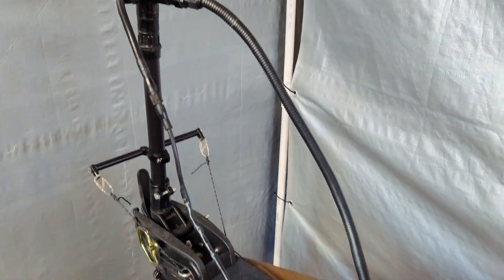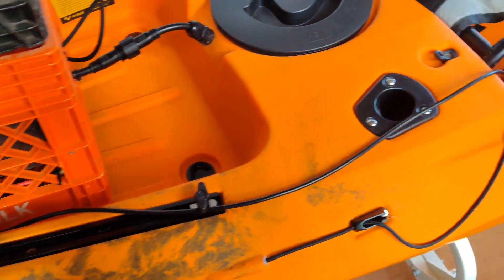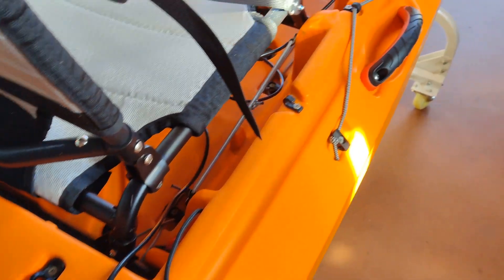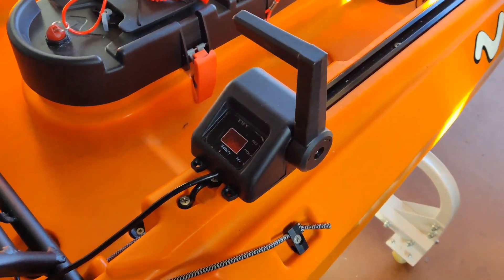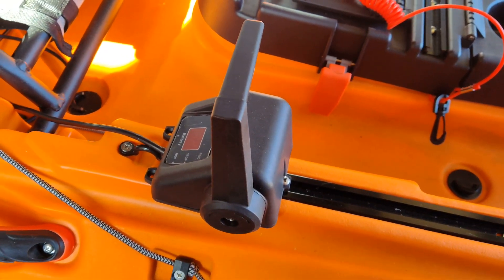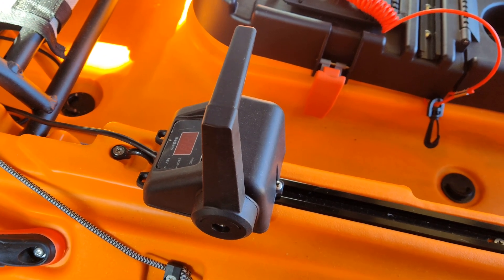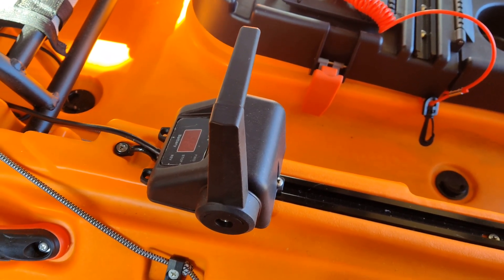On the back, you can see I have the quick connect for my trolling motor, which runs up to here and there. The control for the trolling motor runs down here — it's a wired remote, and there it is right there. I have it attached to the rail using one of the existing 10-32 nuts that's inside the rail. I will include the build for the motor as well.